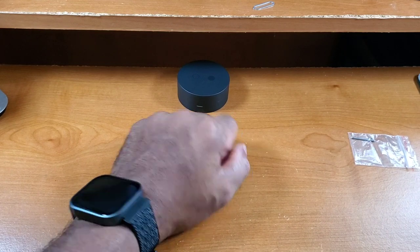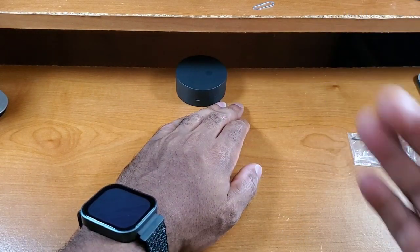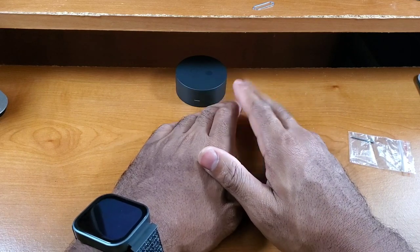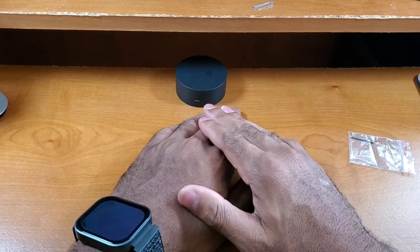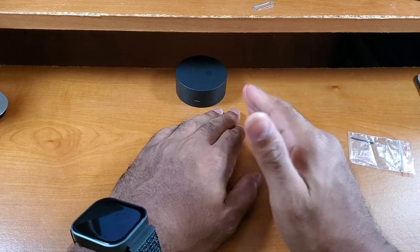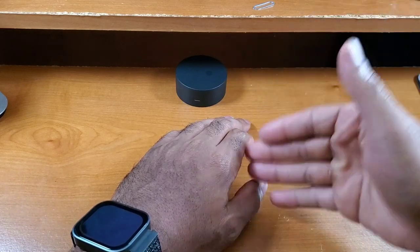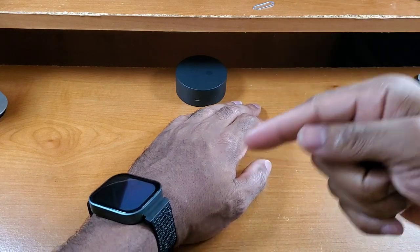That does it for first impressions of this compatible band for the CMF Watch Pro. If you enjoyed this video or found it helpful, please give it a thumbs up. If you'd like to see more content like this, hit that subscribe button and click the notification bell so you get notified when I publish new videos. This video was recorded with the rear-facing primary camera on the S10e in 1080p with no external microphone, but I am using professional studio lights.